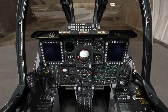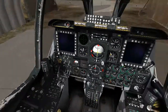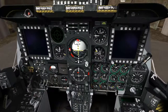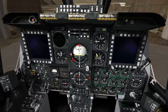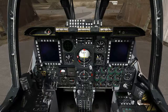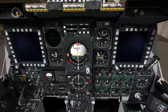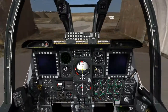We'll go ahead and do an APU start. You can see this gauge right here — your RPM gauge is starting to go up. Once that settles, you'll be okay to start. It's settled out at 100, we're good.